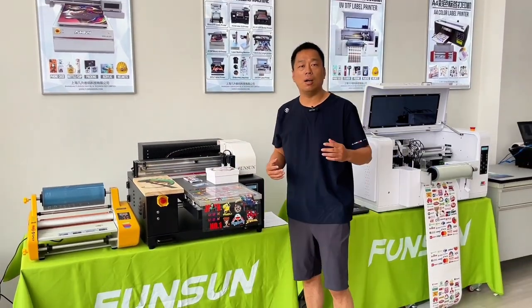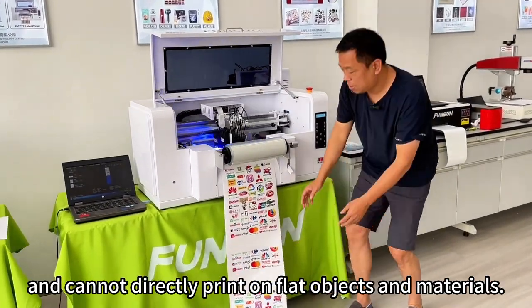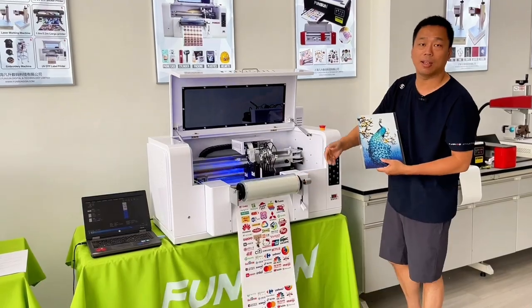However, this 30cm roll-to-roll UVDTF label printer can only print UVDTF film and cannot directly print on flat objects and materials. For example, this acrylic board cannot be printed — only UVDTF film can be printed.